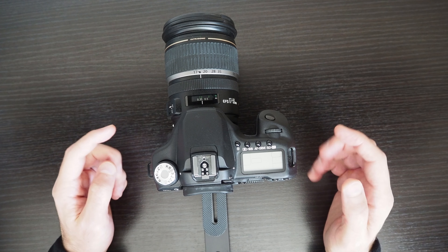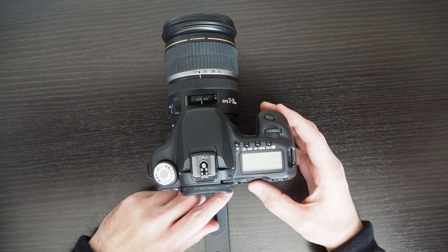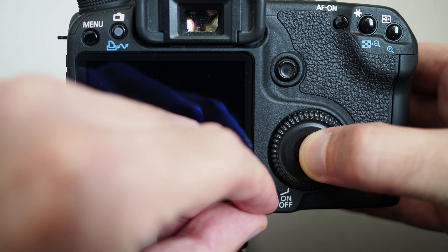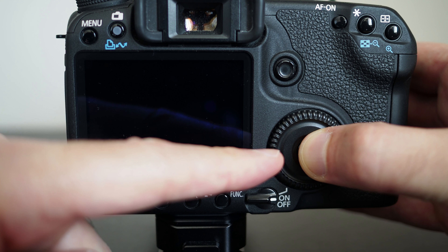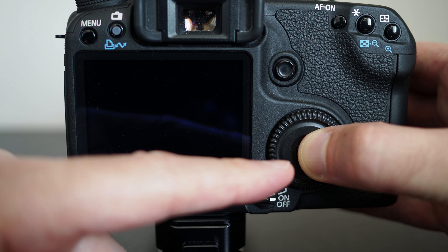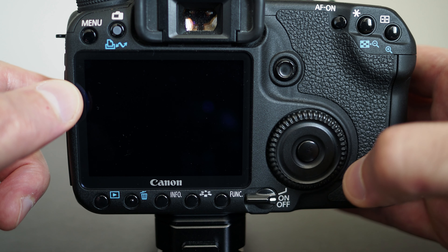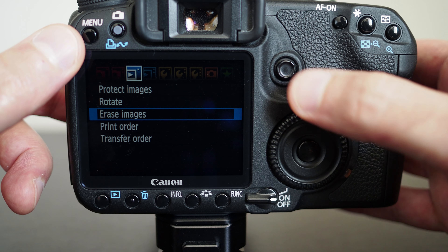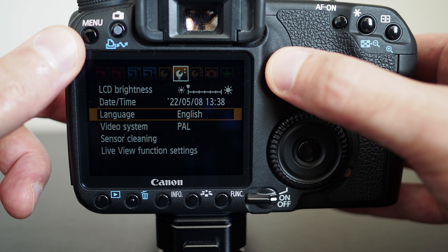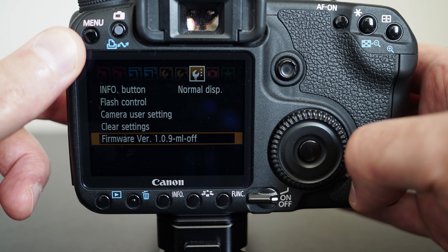This is the Canon 50D and I'm going to talk through how to actually use the built-in flash on this camera. I'm switching on the camera and holding down the set button because I have Magic Lantern installed on it. When I hold down the set button it won't load the Magic Lantern software but will instead just load the normal Canon software.